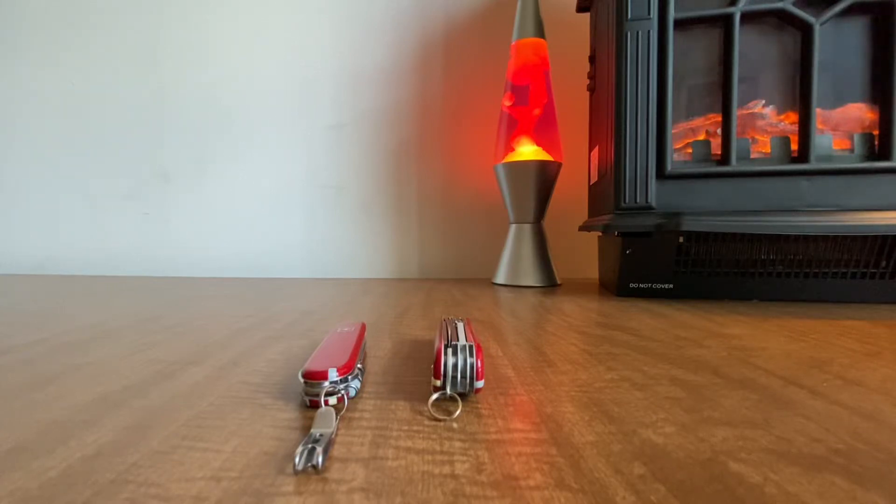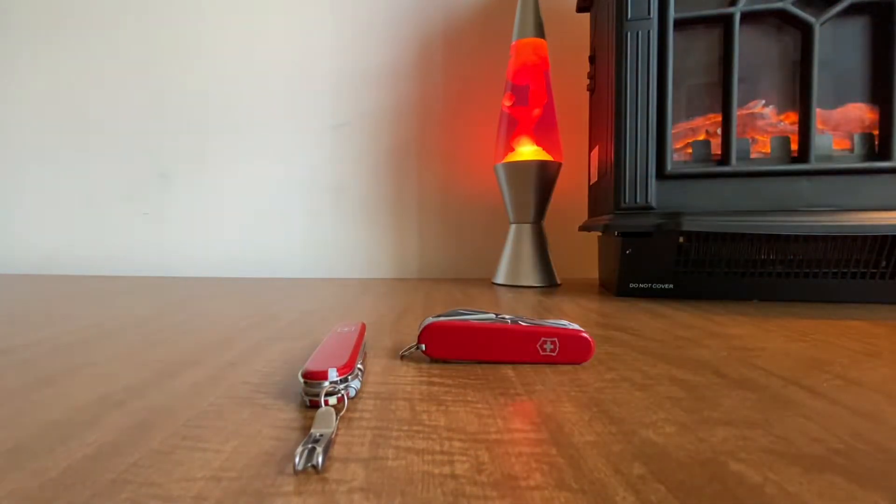Today we're going over a vintage Explorer I found on eBay for a pretty good price. The only thing mentioned in the description was that the main blade had been used a lot. From what I saw it didn't look too bad, and all the other tools — he didn't have a picture of the scissors, so I didn't know if they were still intact.